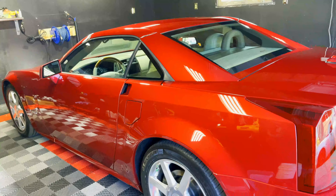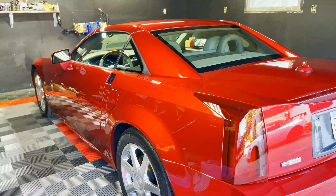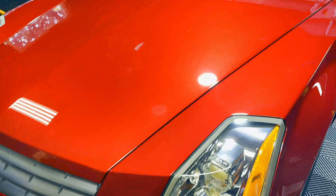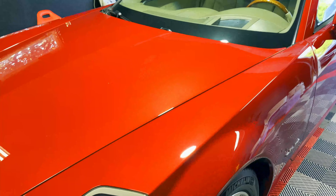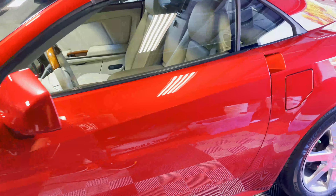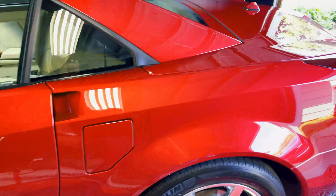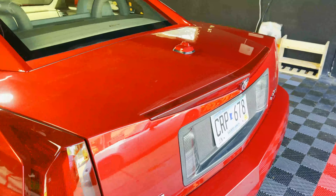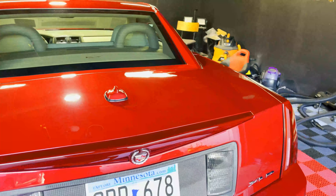This very special Cadillac XLR rocking a V8. Interestingly enough, this XLR is coated in this gorgeous shade of red. What's really cool about this shade of red is that not only is the paint itself red, but the clear coat is also tinted red, and so you're left with this very shiny, almost candy-like finish on this vehicle.